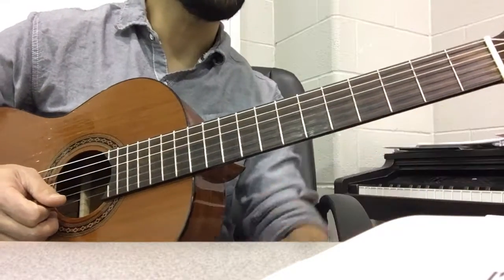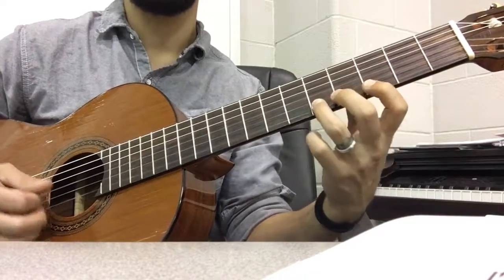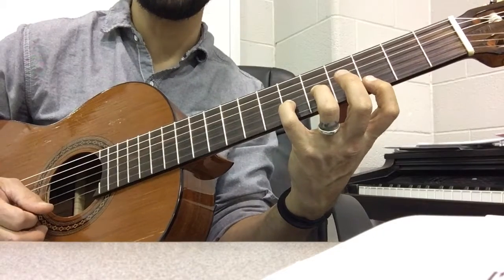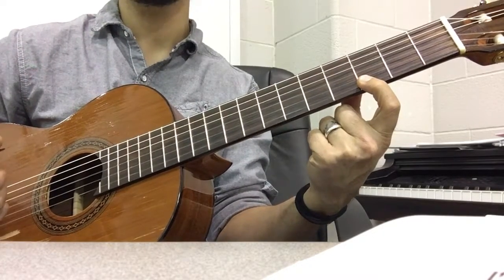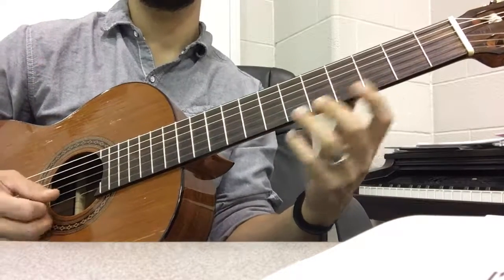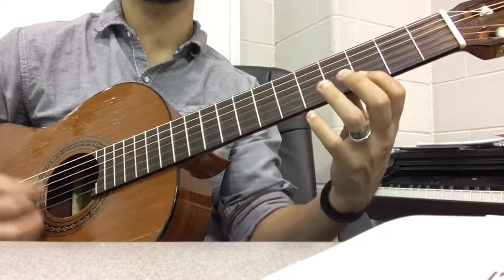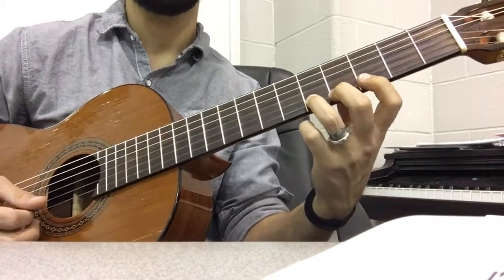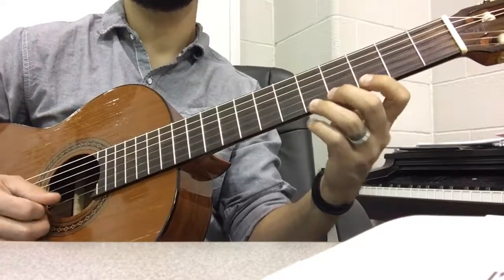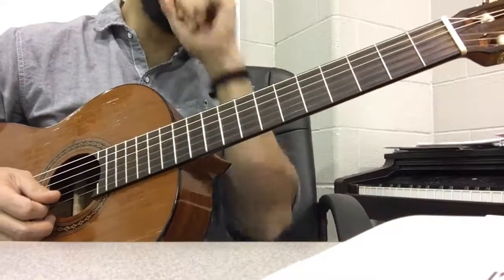The next one is very similar. We start out just the same — those first three notes — but then you go back up here for the G, hit the G again. So after you play those two, we shift back to position one.